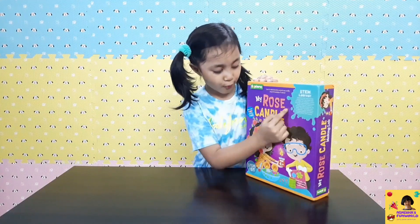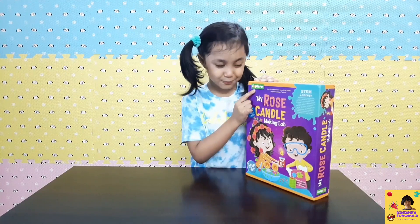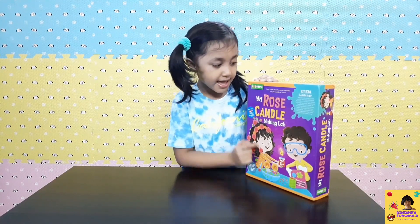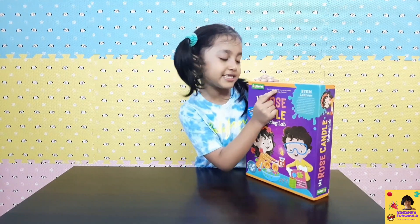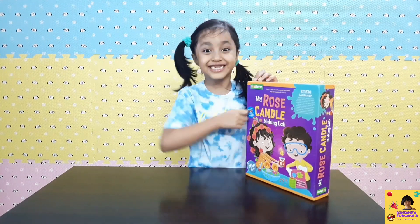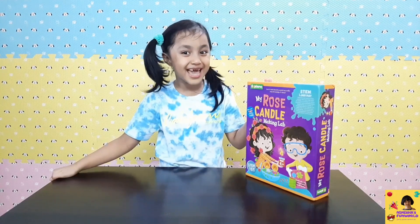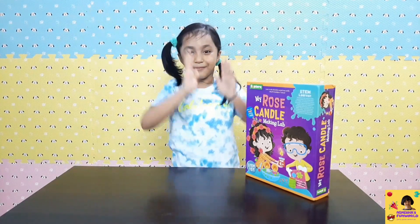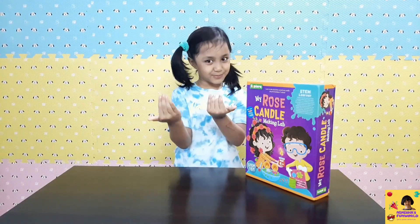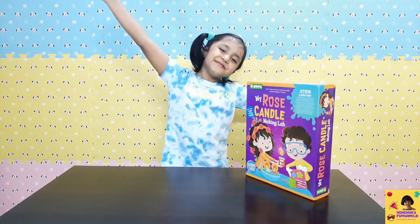My Rose Candle Making Lab from Explore, this is for age 6 and up, and it says learn to make decorative scented rose candles using the knowledge of science. Another science experiment again — namaste dosto, hi guys! Welcome to my channel, Nisha's Fun World!